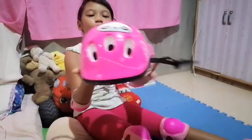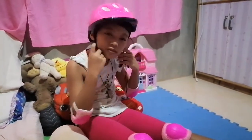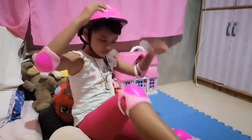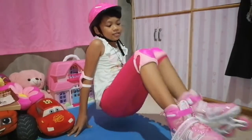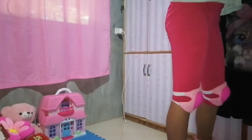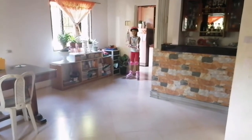I will go on with my helmet. Okay — it's hard to get up, but it's okay. I will show you — I already know how to use the blade. So I'm here outside and I'm going to show you.